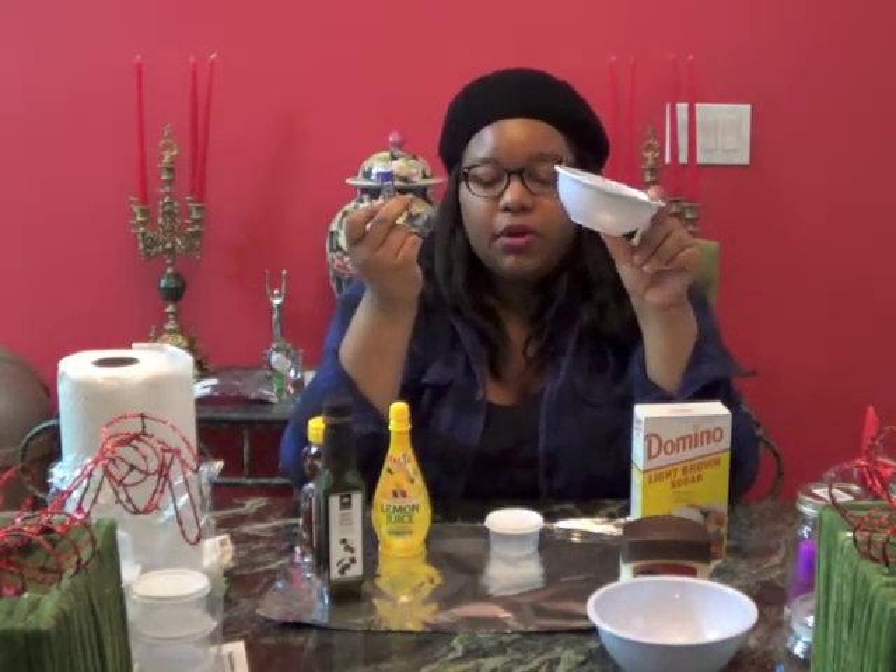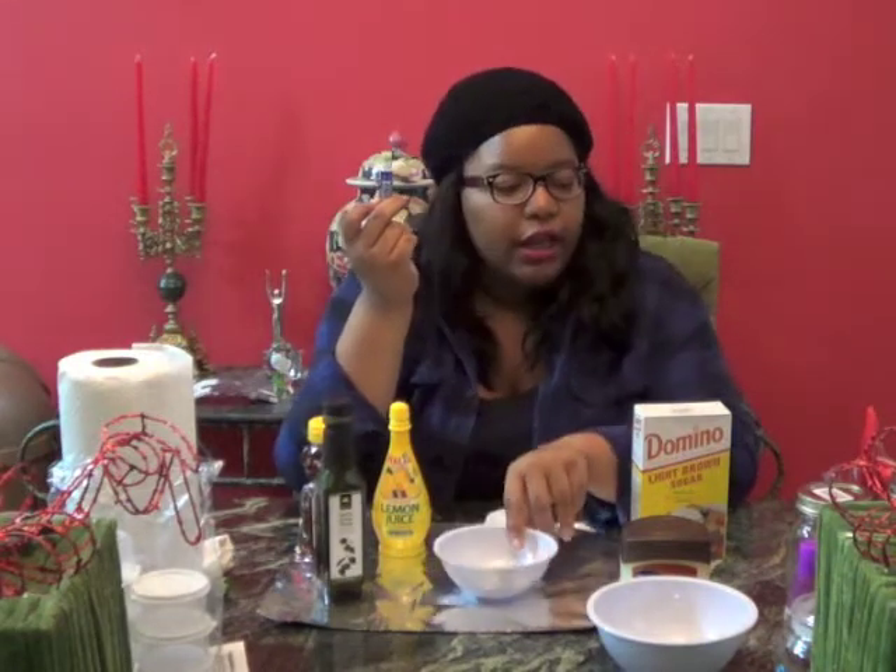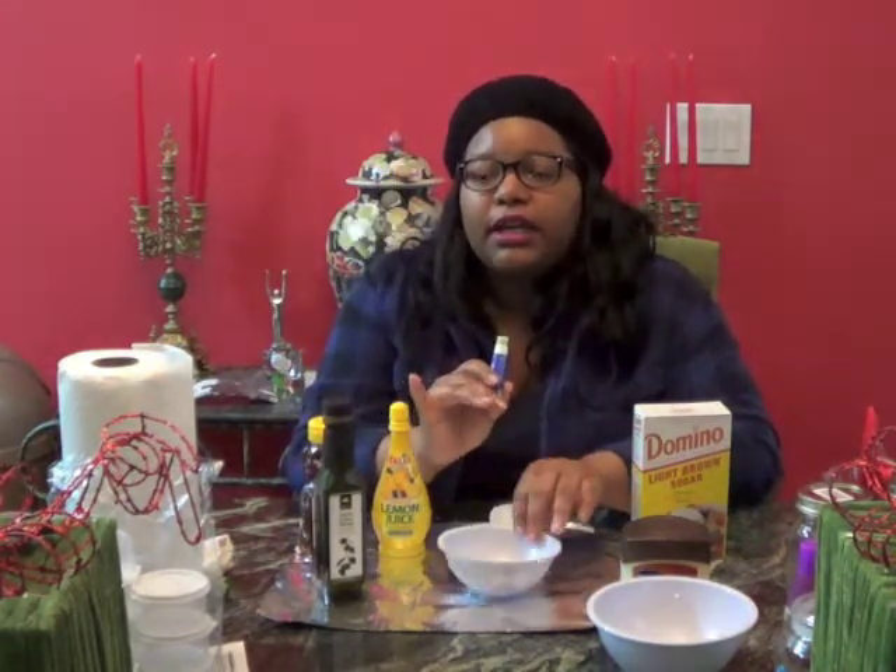You'll also need Vaseline with cocoa butter from Dollar General, some chapstick from Dollar General, and a mixing bowl from the Dollar Tree. It's super easy to make and we're going to make it really fast.